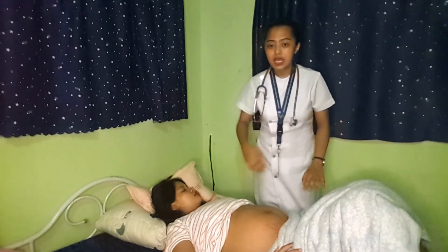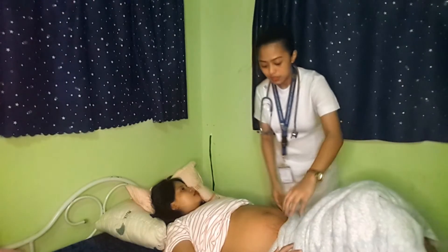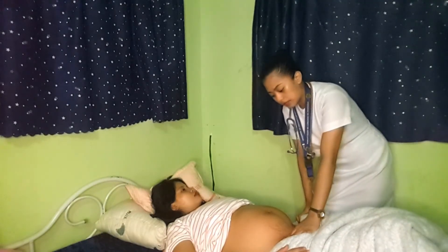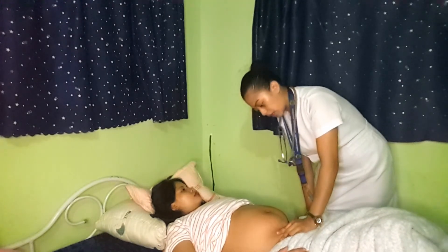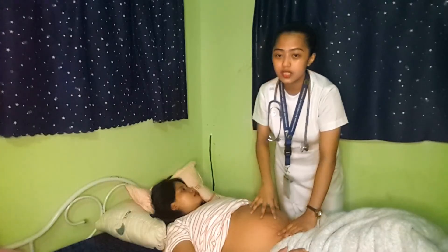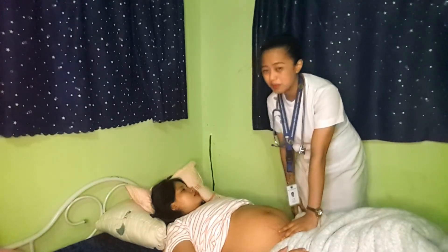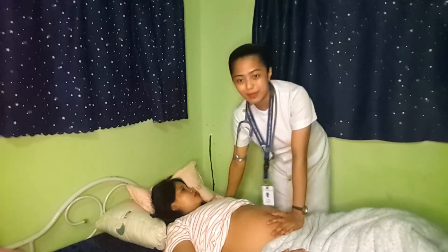Now let's proceed to the third maneuver. In the third maneuver, we are determining if the baby is engaged or not. We need to form an L-shape with our hand and position it near the symphysis pubis. If the baby's head cannot be lifted up, it is an indication that the baby is engaged. However, if the baby moves, the baby is not engaged. For this patient, her baby is engaged.